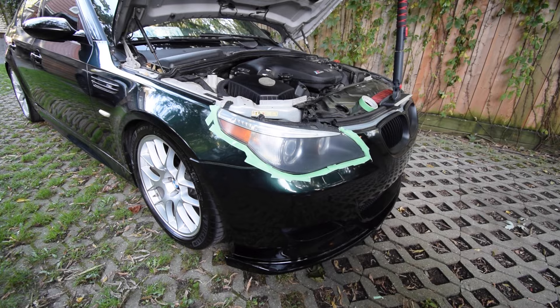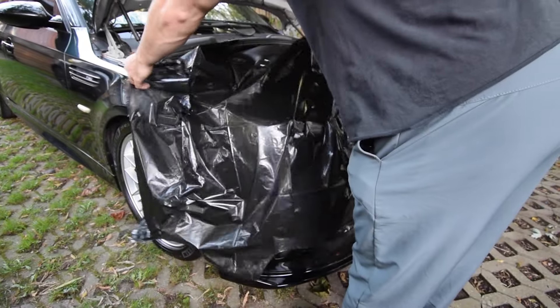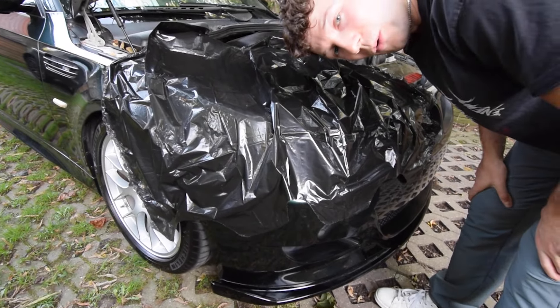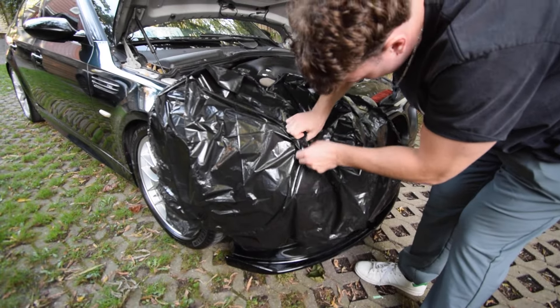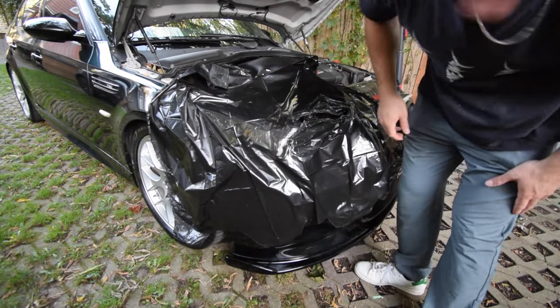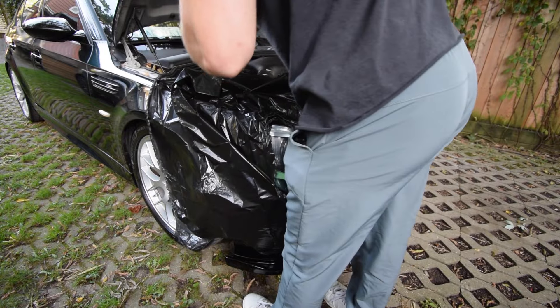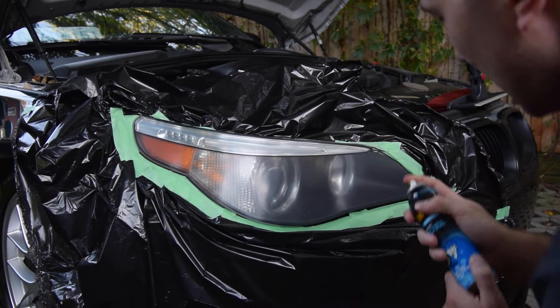Garbage bag — if I hear one comment about my dirty engine bay, I might cry. My plan here is to fully cover this and then rip a hole right here and tape it down. Tell me that's not a foolproof plan. The headlight is such a weird shape, which makes this a little more difficult. Look at that tape job. Two coats, five minutes in between.